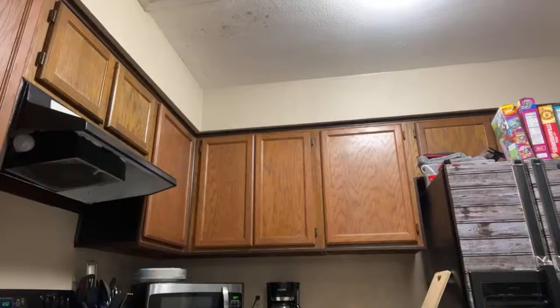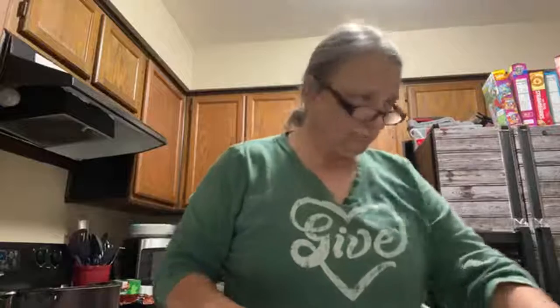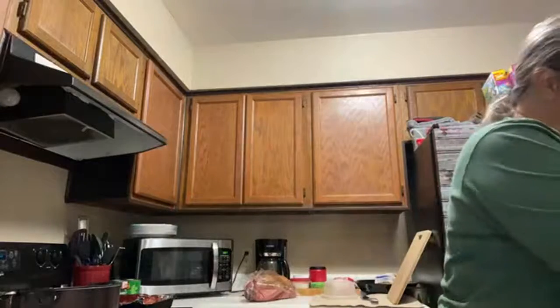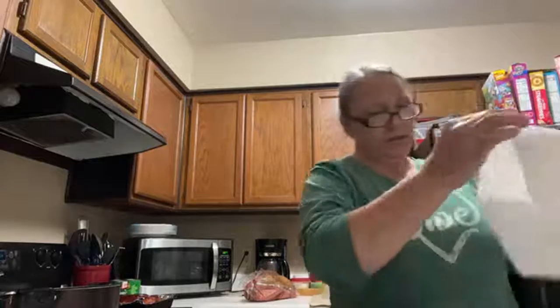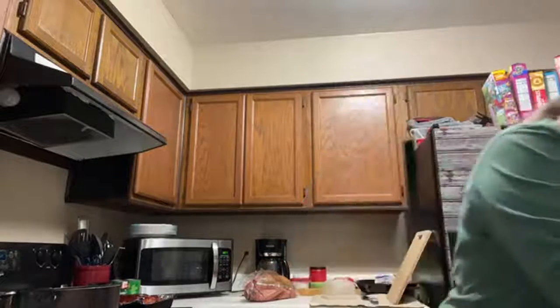I'm coming back, guys. So I have this gate here that opens like this because the kitchen is small and the dogs get underfoot, and I don't want to hurt them.